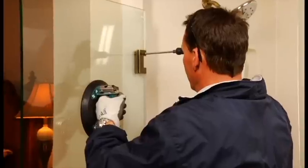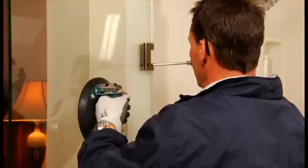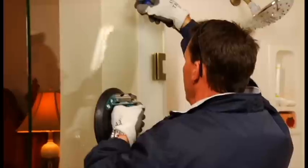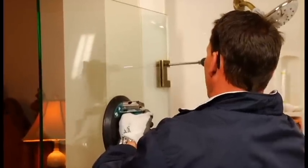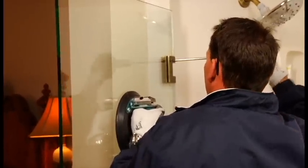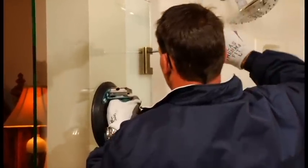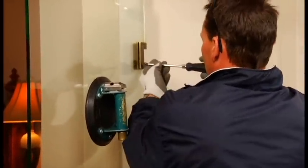Gently loosen one screw at a time on the hinge while pushing towards the wall of the pivot. Do not over-loosen the hinge, because the door will become free.